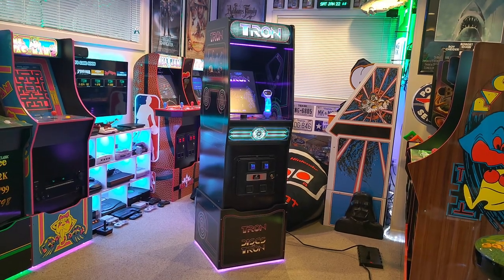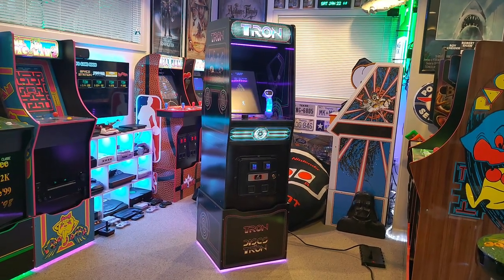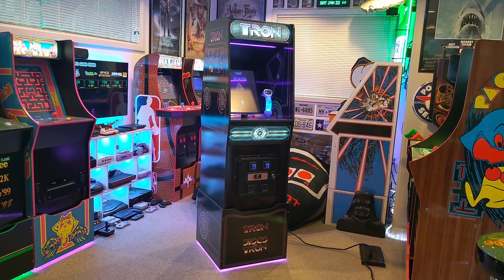Hey guys, welcome back to the channel. Today we are going to install some lighting and coin door mods to a Tron RK1Up cabinet. Let's get it started.